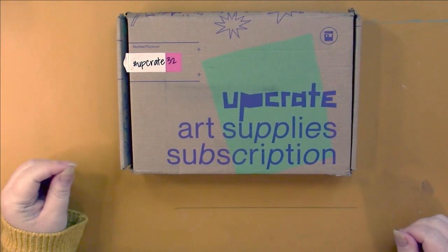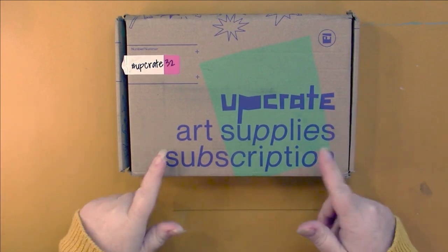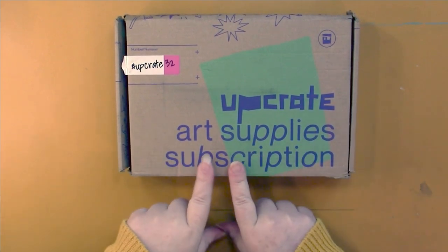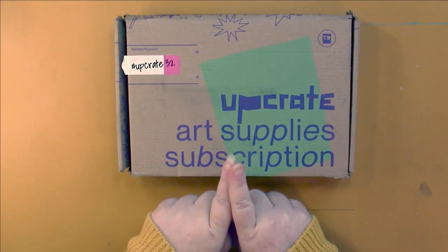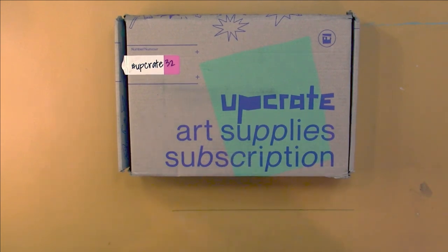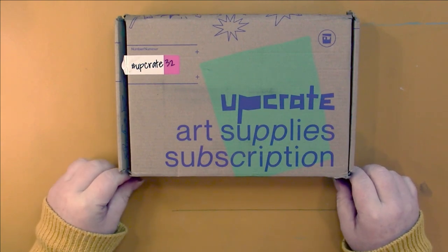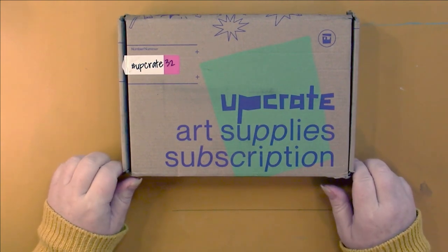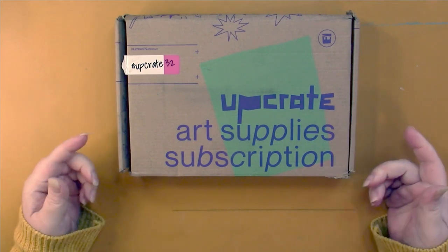Hello, this is Nikki in Niagara coming to you from Niagara Falls, Canada. We are going to open up the April upgrade, take a look at what's in here, and then I will color something using the supplies.